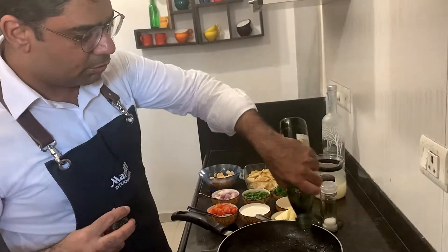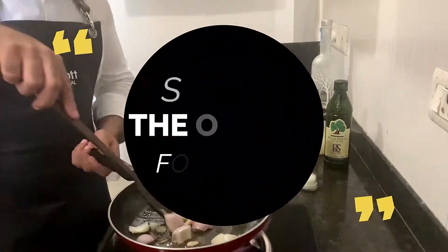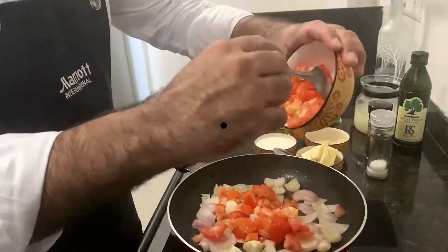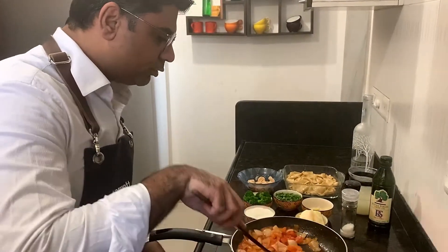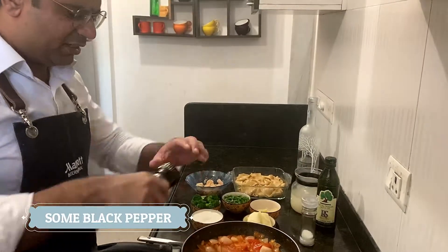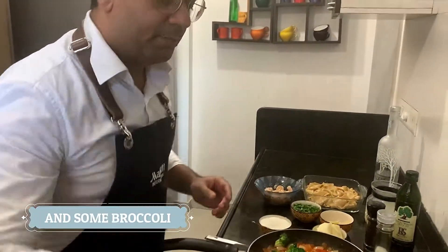Now we are going to use the same pan to get maximum flavor in our sauce. Start with extra virgin olive oil, add red onion, and then add the tomatoes. The tomatoes are almost cooked. Now I'm adding some sea salt, some crushed pepper — that gives a nice good flavor. Then add the pasta and some broccoli, which is already blanched.